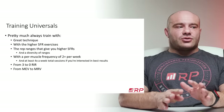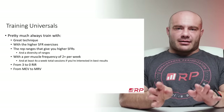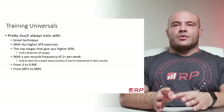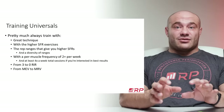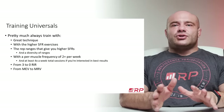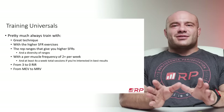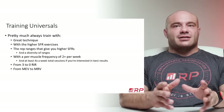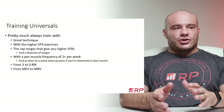Pretty much always, no matter the phase, you train with great technique. You want to train with higher stimulus to fatigue ratio exercises — exercises that really mess up your target muscles, aren't super difficult to do neurologically like rack deadlifts or something, and don't mess up your joints a lot. So those are always a really good idea: exercises you feel in the muscles versus the joints.